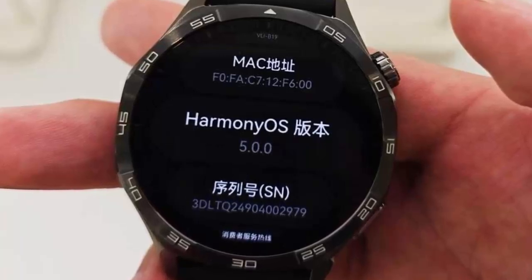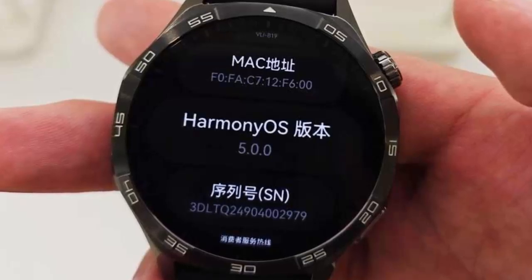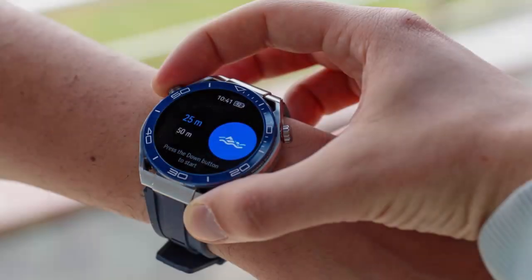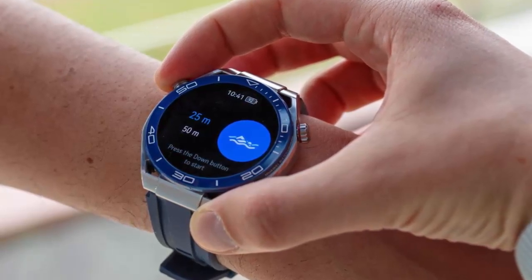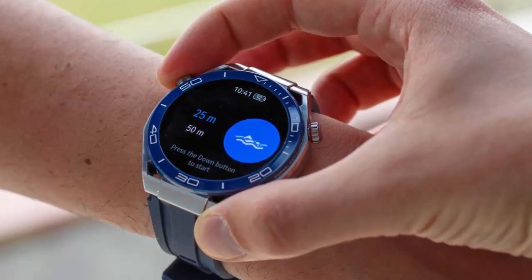And here's a handy addition — the ability to take screenshots directly from your watch. Quickly capture and share what's on your screen in just a few taps. Notifications have been revamped, making it easier to track their sources. Alarms are smarter too; you can now adjust volumes independently and clear multiple alarms at once.